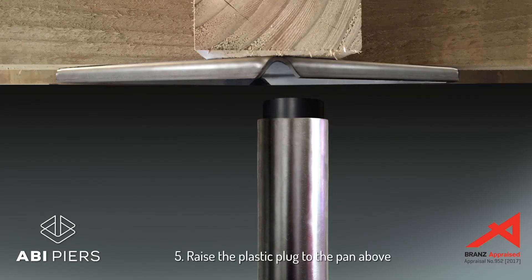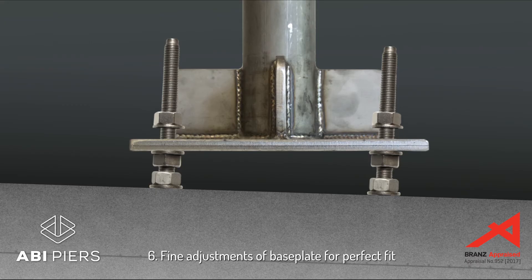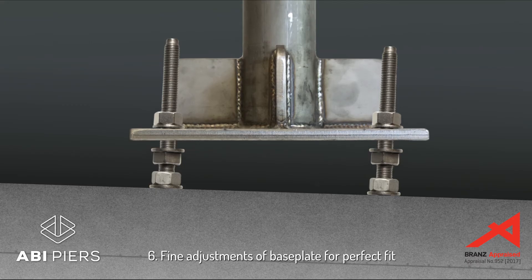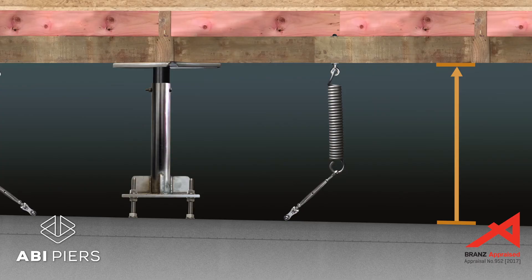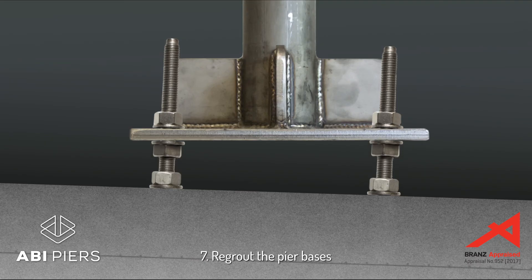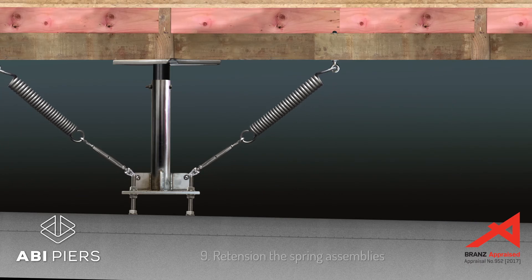Raise the plastic plug at the top of each post to the closest it can go to the pan above. Adjust base plate nuts until the plastic plugs bear firmly on the underside of the pans. If there is insufficient adjustment, taller piers are available. Once all plugs are firmly supporting the pans, re-grout the pier bases, remove the jacks from under the house, and finally reconnect and re-tension the springs.